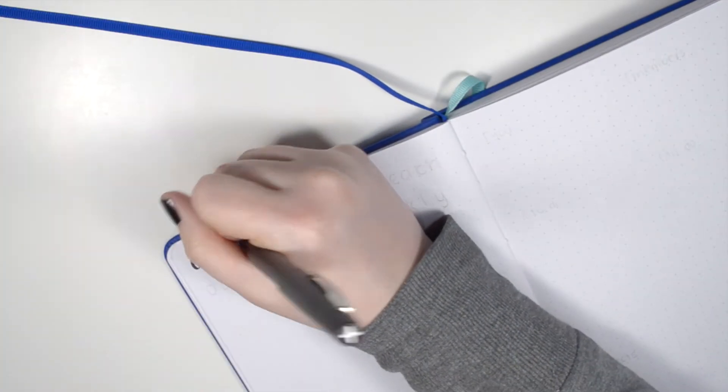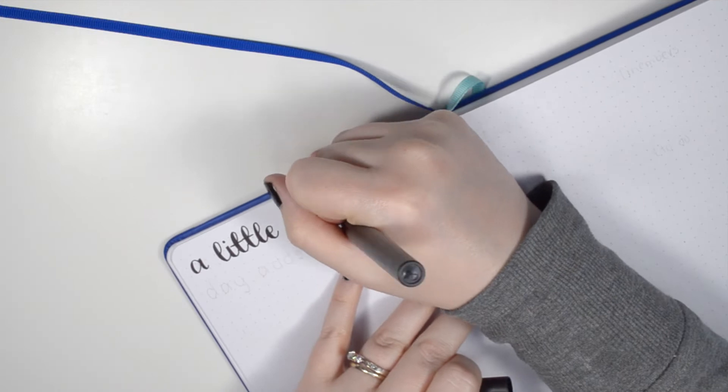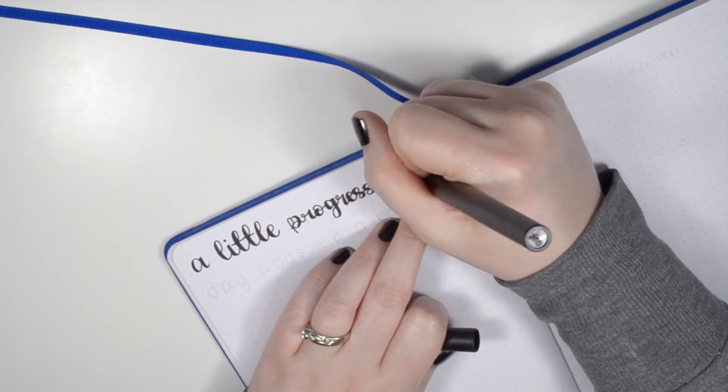Flipping over to the next page, the first goal I'm focusing on is all of my business related goals. The style for this layout is very similar to the productivity layouts I used to use — basically where I just list out one big action item I want to complete each day. To get the layout started I did a quote at the top instead of a header, just to keep myself inspired and motivated.